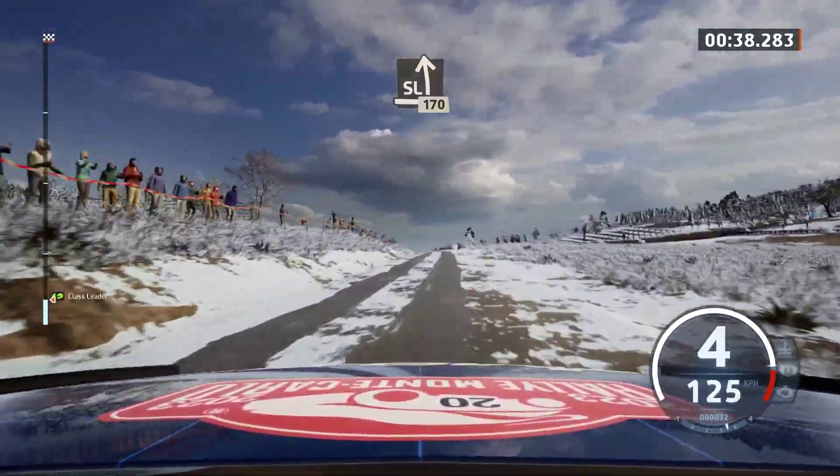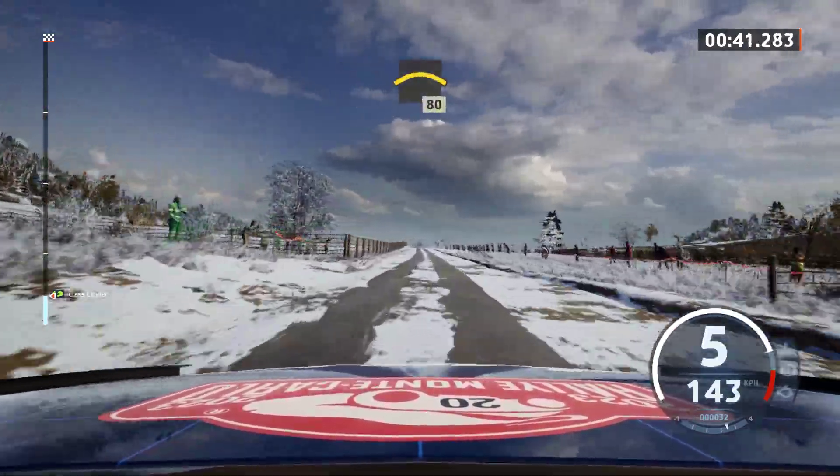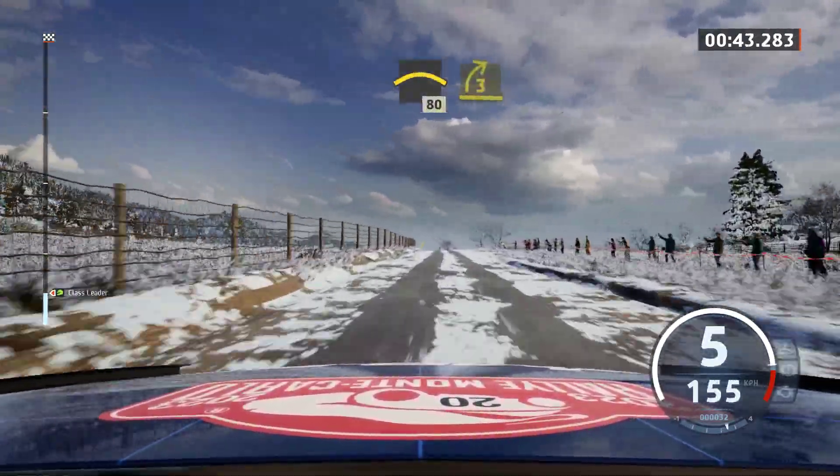Left of the crest, slowing, 80. Late 3 right, long.